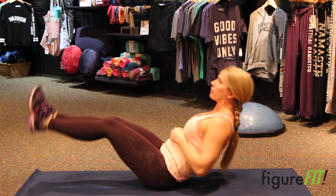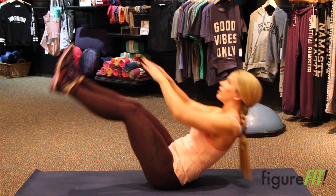But what we're going to try to do is come up — straight legs — down, up, tap the toes.